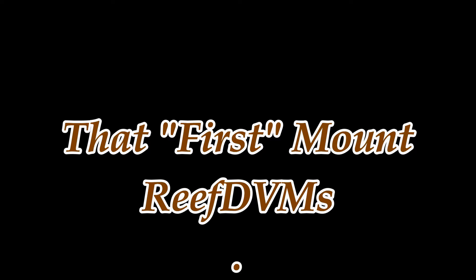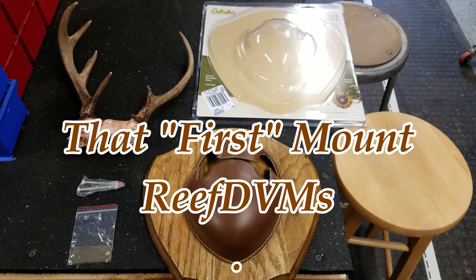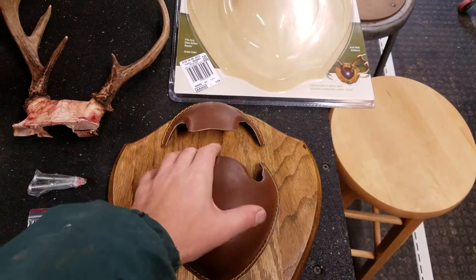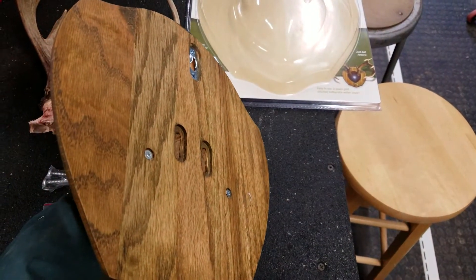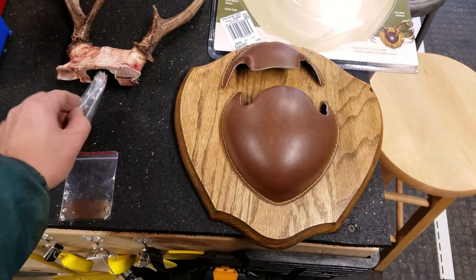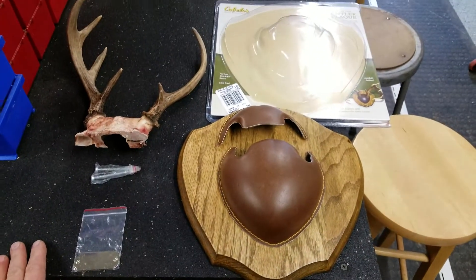Reef DVM coming at you with that first mount. One of my daughters this year got her first buck — maybe not the most perfect set of whitetail antlers, but it's her first one so we said we'd mount it up. Got one of these Cabela's oak plaqued master mounting kits, similar to the one I showed on a video where I did horns, but we're going to do antlers on this one with the screws. It's got an engraving plate which we'll get done eventually.